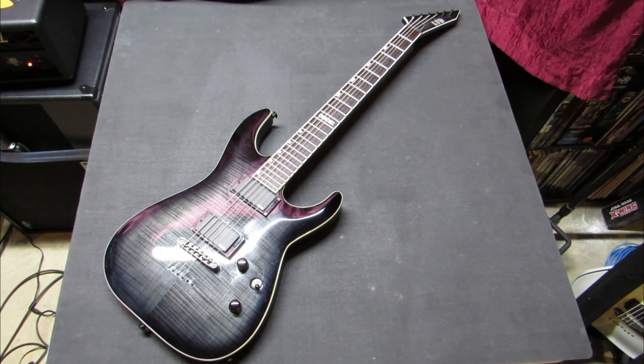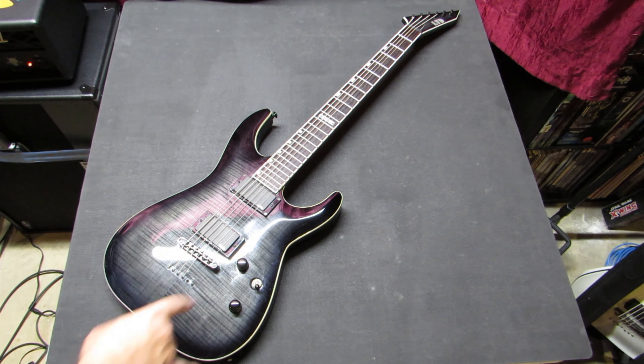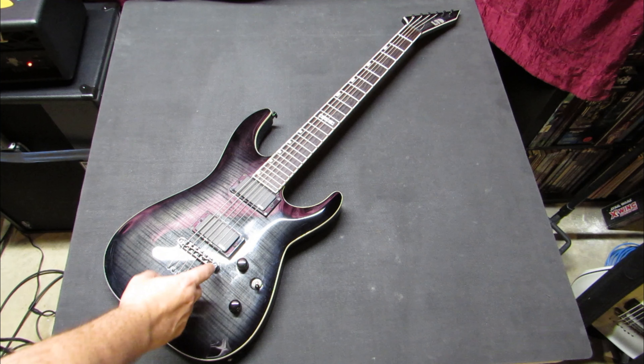The matching headstock has the flame maple finish as well. In order to show off that flame maple, it's got a trans black sunburst finish. It has black hardware on both the knobs and the bridge.